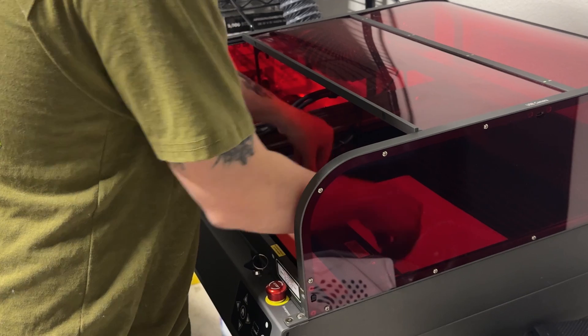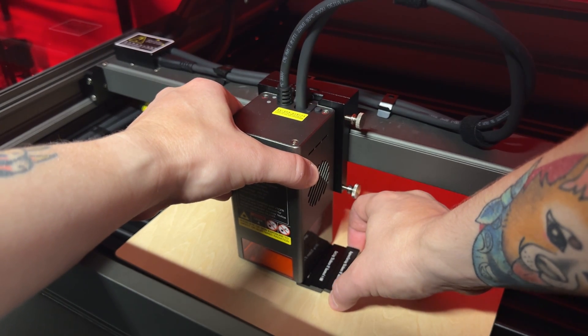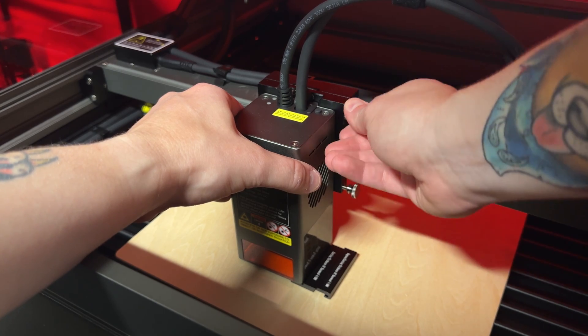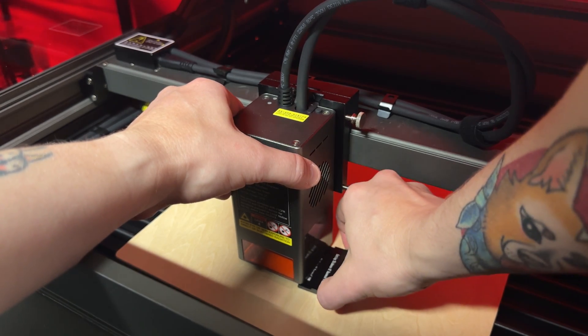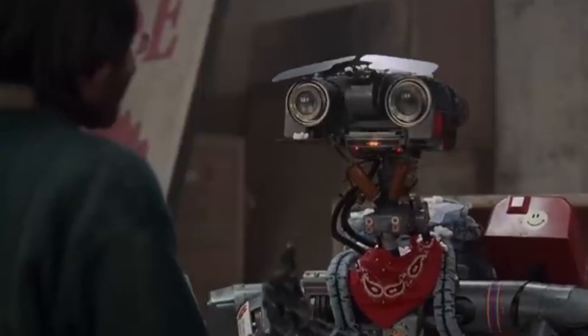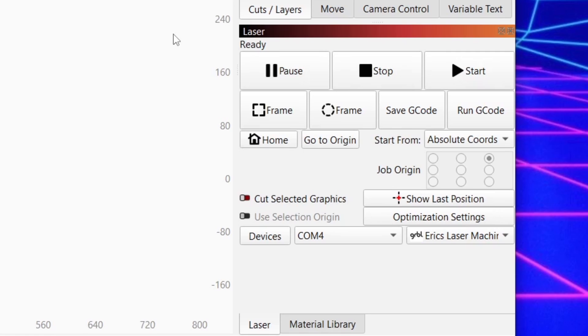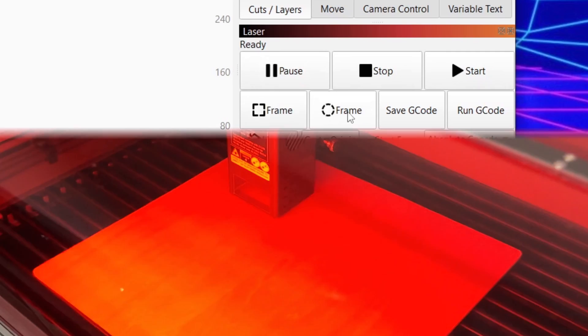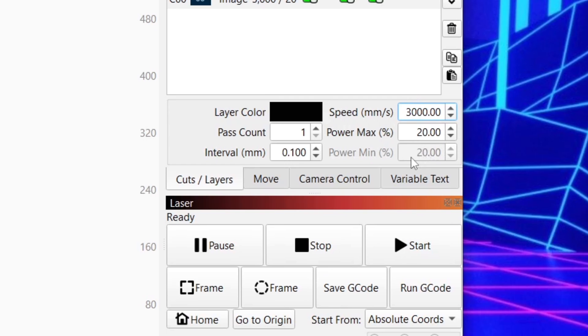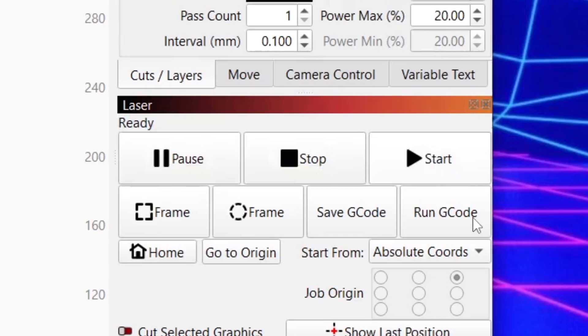After putting a thin piece of wood in and adjusting the laser module to the right height, I chose the image I wanted to engrave. Since you guys know I love robots and nostalgia, I went for a sketch of Johnny 5 — the robot from the 1986 movie Short Circuit. Back in LightBurn I clicked frame, which went around the wood once, then set the speed limit to 3000 millimeters per second and the power max to 20%. All there was left to do was click start.